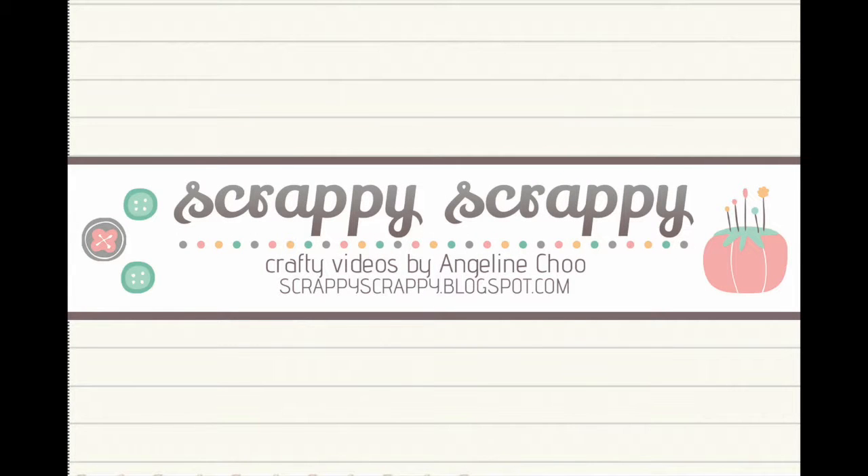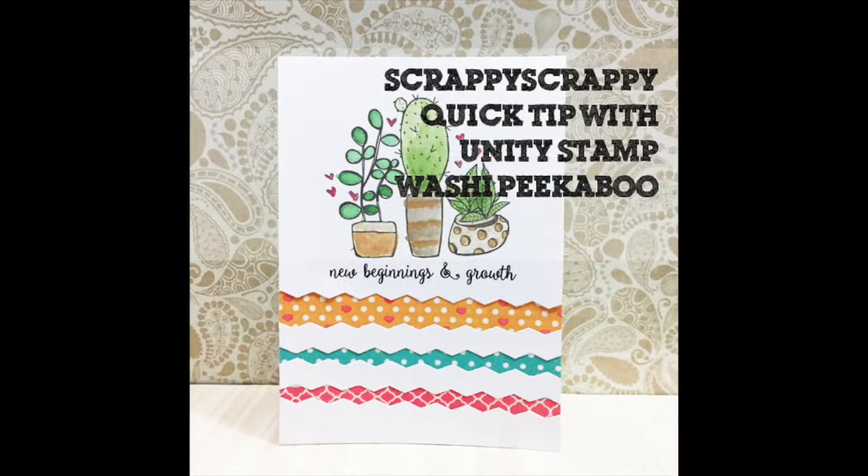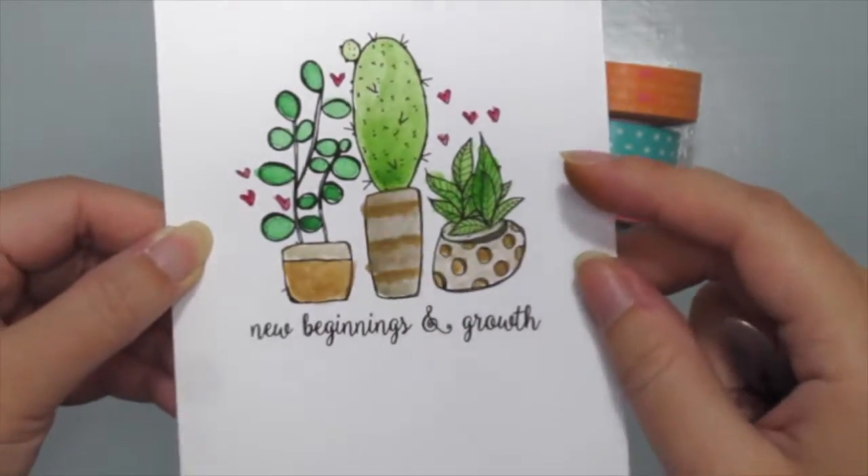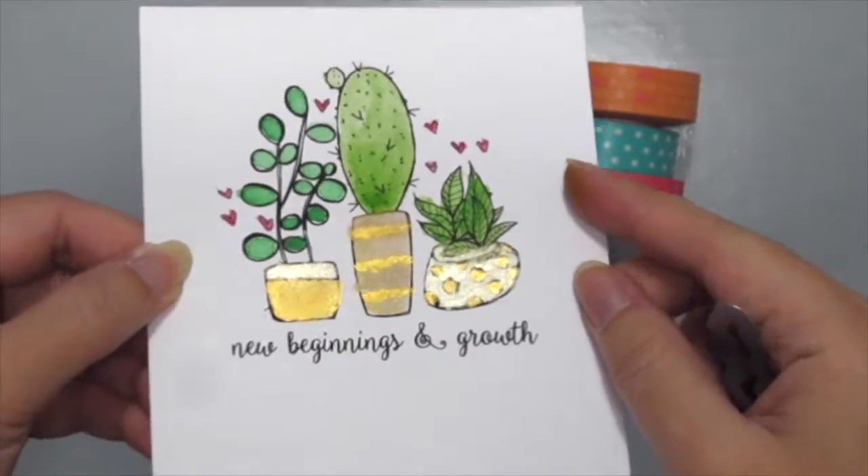Hey, it's Angeline here. I have a fun quick tip with Unity Stamp today and I'm going to do a washi peekaboo. I've already stamped and colored this beautiful cacti stamp with some watercolors and some shiny ones too.